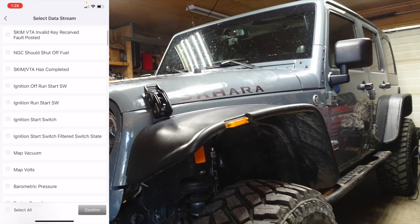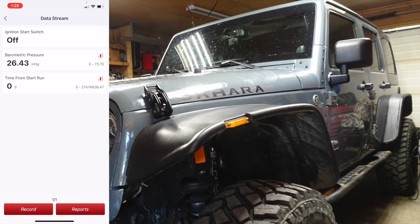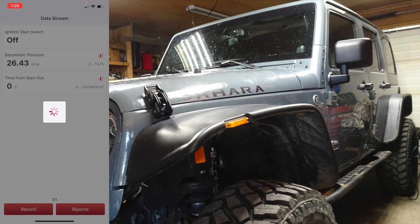If you want to read the data stream, you just select various targets and you can also set it up at the bottom to record.